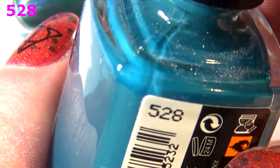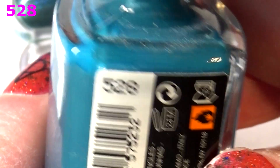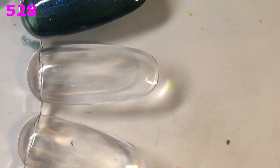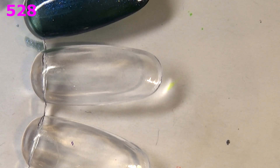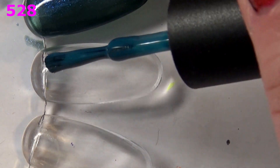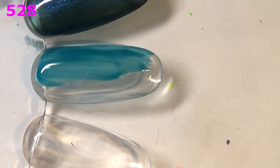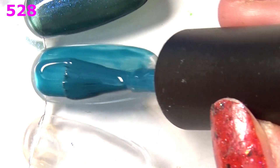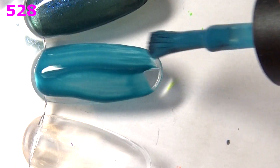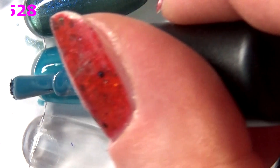Next up I have another turquoise but this is like grayed out — in the same vein as the Pretty Serious Rainy Days collection polishes. This is 528. The reason I keep mentioning that collection is because my sister wanted one of those polishes and I didn't want to give her mine. When it was sold out I was looking for dupes, and I did find a couple in the Kiko range. First coat is pretty decent — like the cream formulas do.